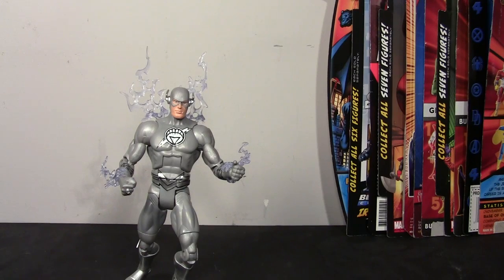Hey guys, and welcome back with another Action Figure Review. Today we're going to take a look at the DC Universe Classics White Lantern The Flash. He was released in January of 2012 in Wave 20 of DC Universe Classics, which was the Necron Wave.